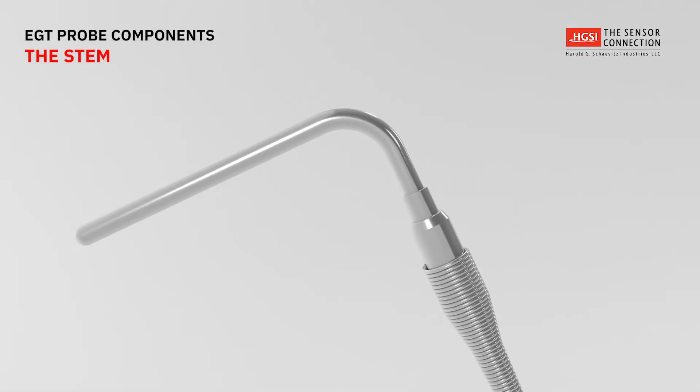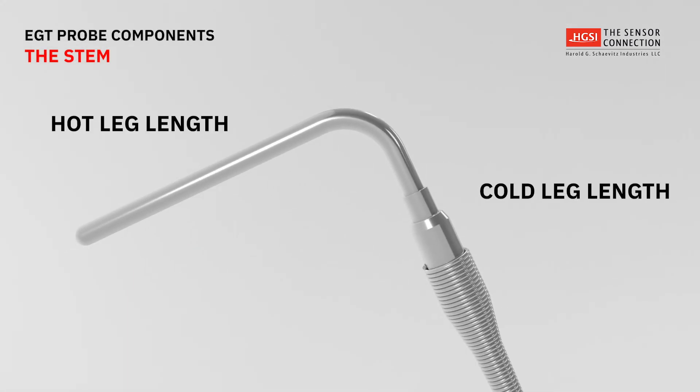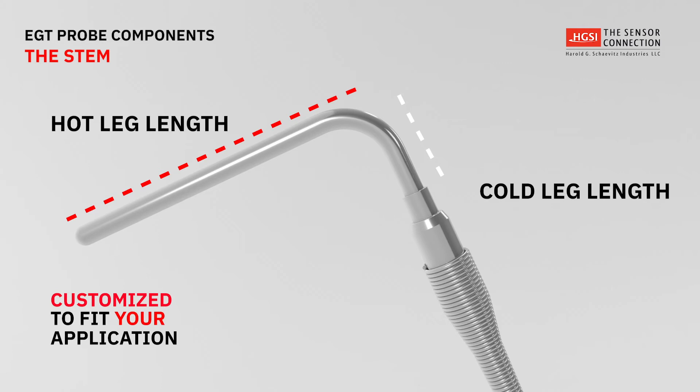An EGT probe with a 90-degree bend has both a hot and cold leg length. These leg lengths can be customized to fit a customer-specific application.